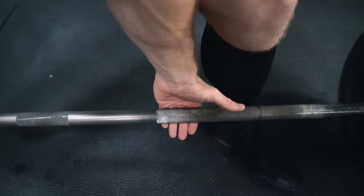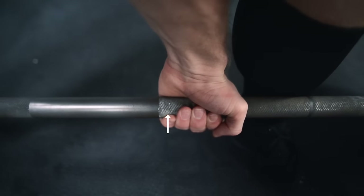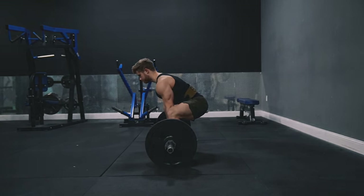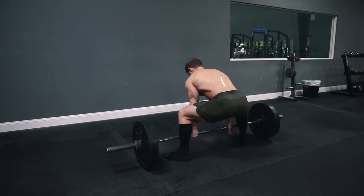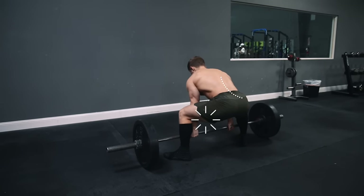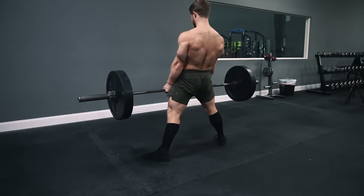Dig the bar into the base of your hand, really driving your pinky into the bar to prevent grip fatigue. Once your grip is set, pack your lats by thinking about pulling the bar in close to you, which will prevent the bar from drifting out in front of you as you lift. Pull your lower back into a neutral position, creating a stretch in your hamstrings, and maintain this flat lower back position throughout the rest of the lift.